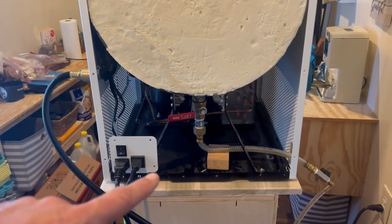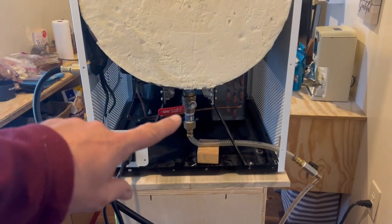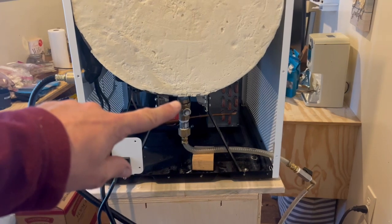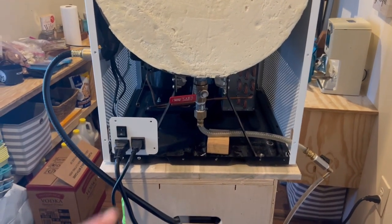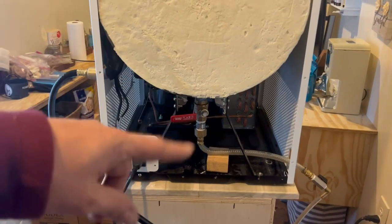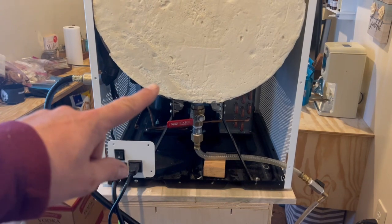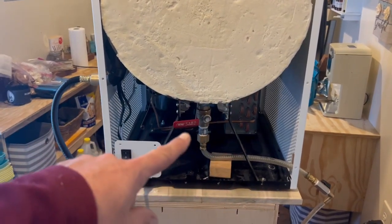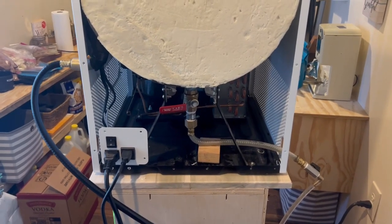I haven't made any permanent changes since this is still under warranty. If we had to send it back I could just remove this valve and reconnect the original hose, putting it back to factory condition. I'm not putting the back panel on for now so she can reach the valve — once it's out of warranty I'll put the back on and cut a small access hole. I think this is going to work way better than the factory setup and I'll keep you updated.